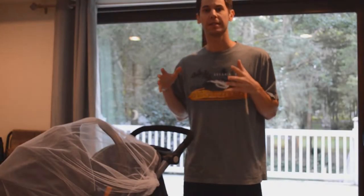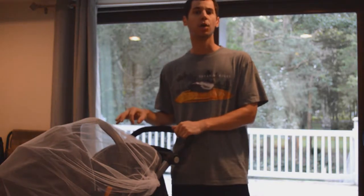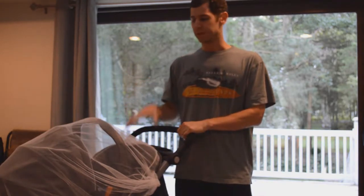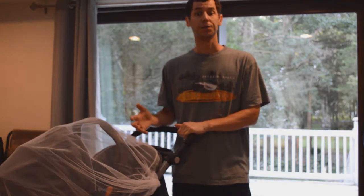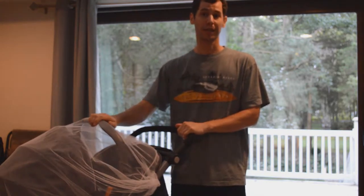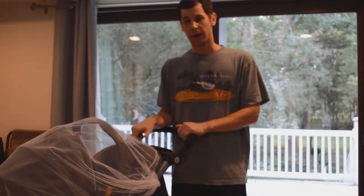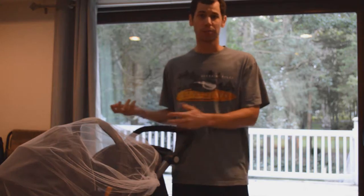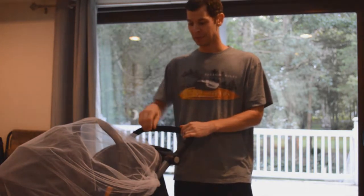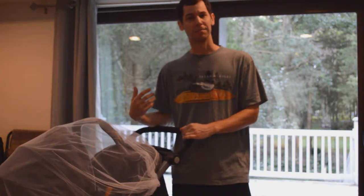Welcome back to ChrisReviewStuff. This is going to be a video for another baby product — the Kimyo Full Body Mosquito Net. We picked this up on Amazon for about six or seven dollars and it is pretty good. It looks like it's from China; it's affordably made, but it's a decently quality product. It's really small and for six bucks it seems a little expensive for what it is, but I don't think I could make this myself.